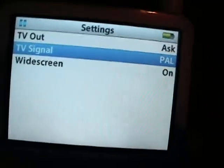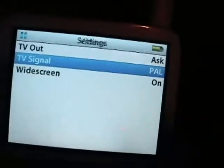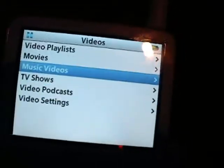Also, if you're having trouble and you think this doesn't work and your signal's all fuzzy, you can try this: go to video settings on the iPod — I just have an iPod video. Then you want your TV signal. You don't want it to be PAL, because you'll probably see this.